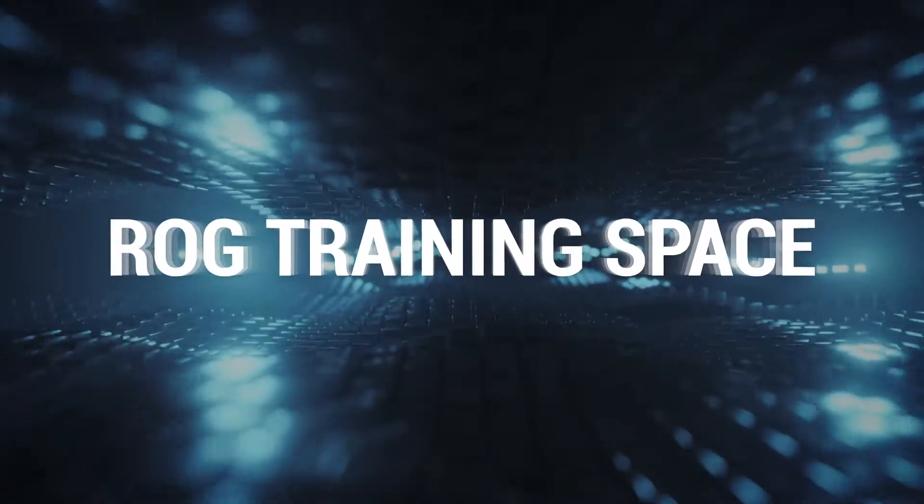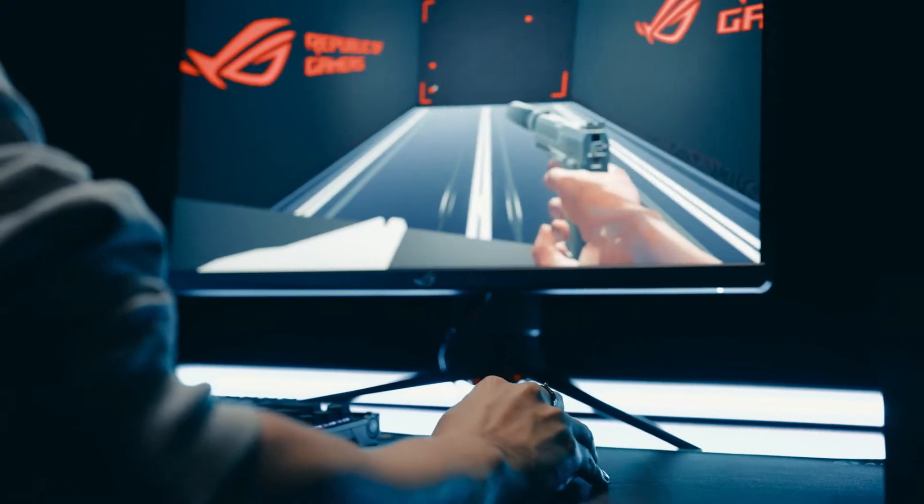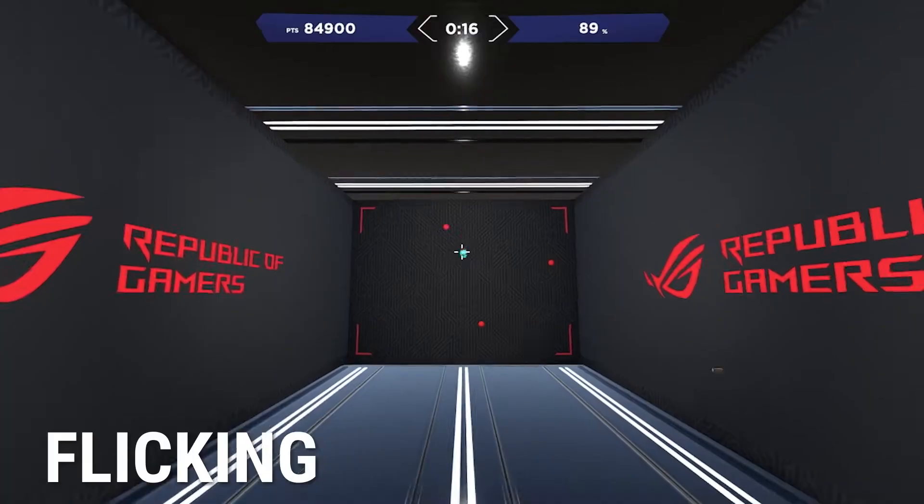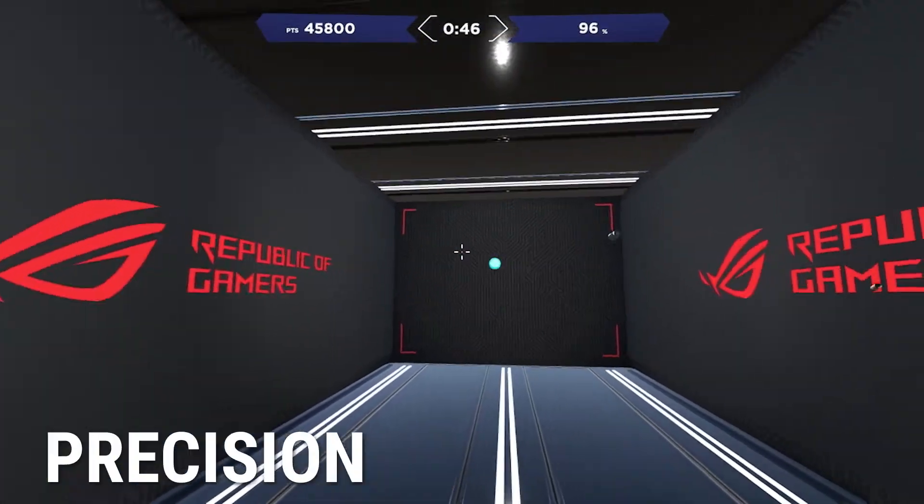The ROG space is a playlist of four tasks that tests and scores your skills in four different categories: flicking, tracking, awareness, and precision.